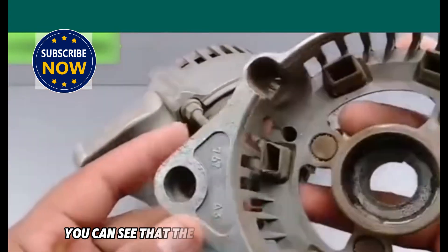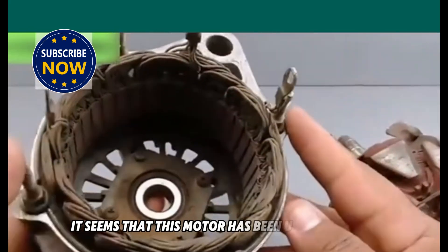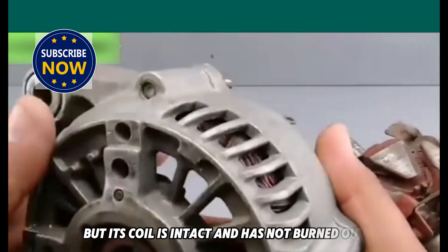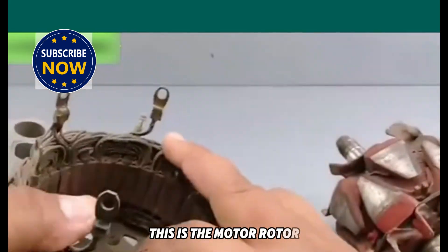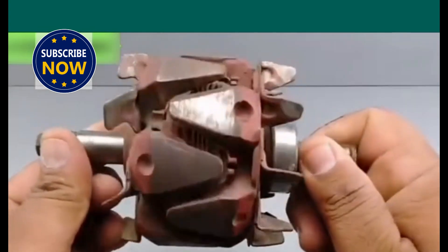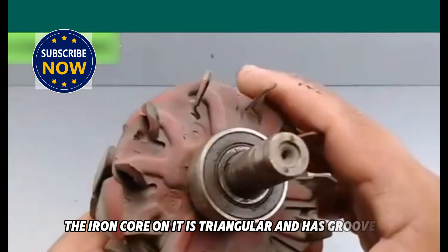You can see that the motor's coil is all dusty. It seems that this motor has been used for many years, but its coil is intact and has not burned out. This is the motor rotor. You can see that the rotor of the car generator is different from the rotor of an ordinary motor. The iron core on it is triangular and has grooves on it.